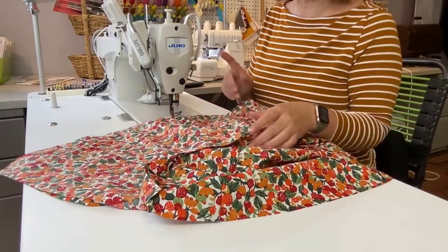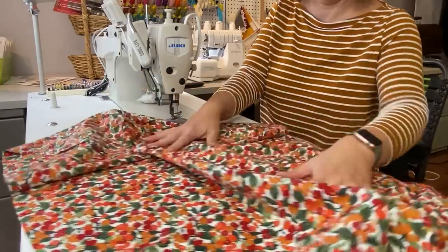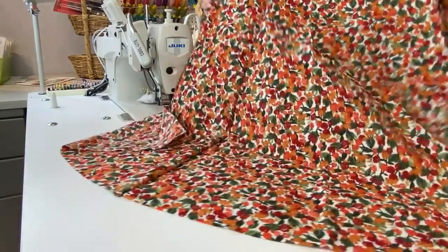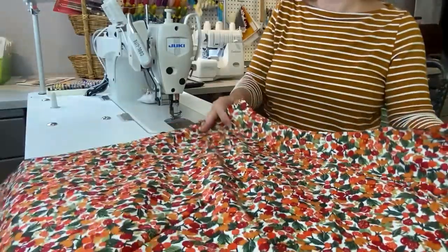Any snoring or snorting you hear in the background is Gidget, my dog — she has decided to join me in the sewing room today. So now we have this big back piece. These seams still need to be serged, but I'm going to do that at the very end. This is just a quicker way to do things.